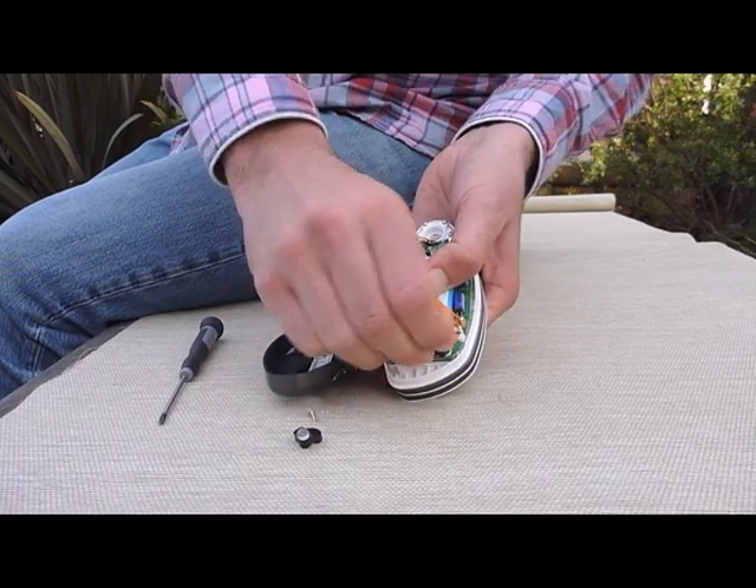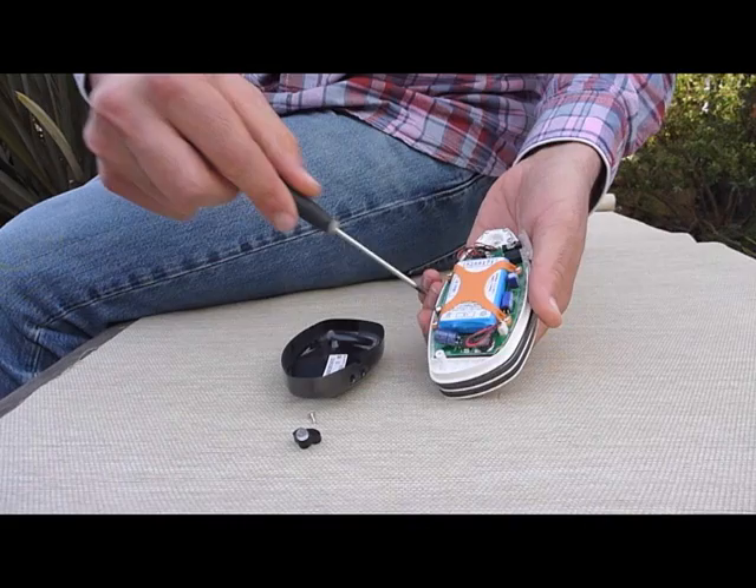We're going to go ahead and just un-pull that, and you get the red and black cable out of there. Now you can see that there is a casing over the battery. There are four Phillips head screws, just like the one on the top of the unit. We're going to go ahead and unscrew those as well.